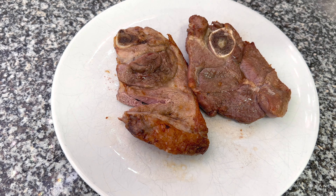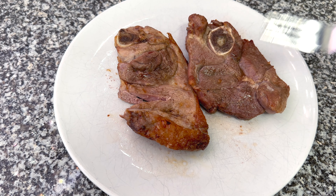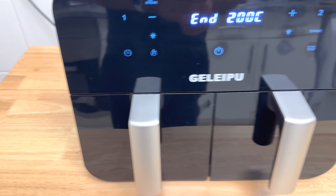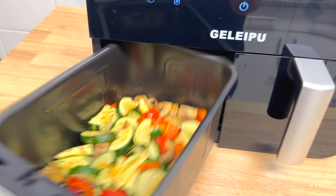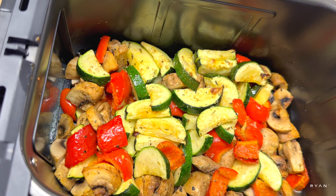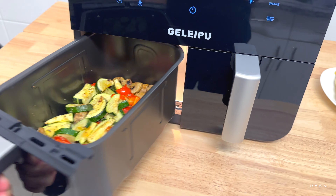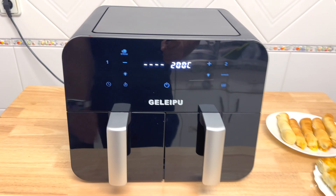The lamb steaks turned out perfect — 13 minutes at 200 degrees, which should be enough for steaks that aren't too thick. The veggies are also done; just adding a bit of olive oil on top and they're good to go.